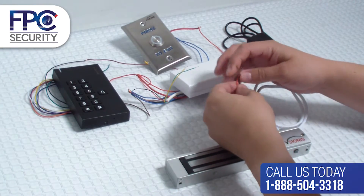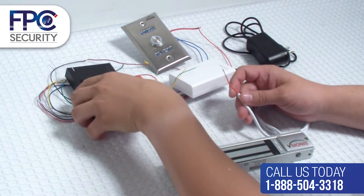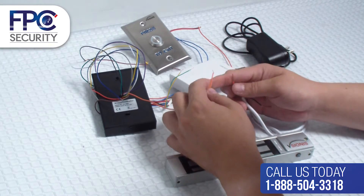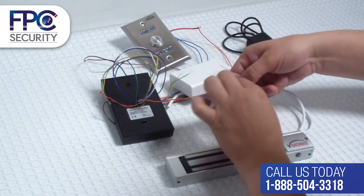In this step we will be connecting the mag lock to the reader slash keypad and to the exit button. You will connect the positive red wire from the mag lock to the orange wire from the keypad slash reader.